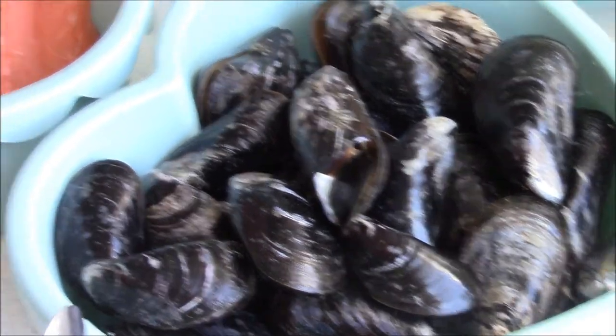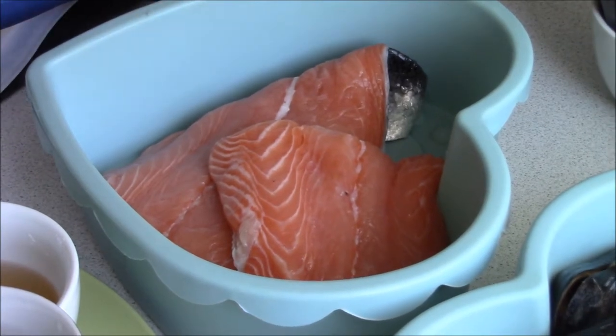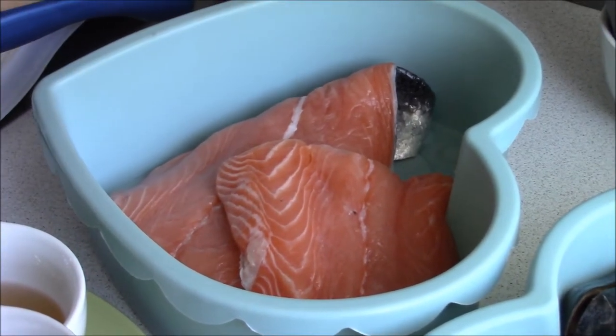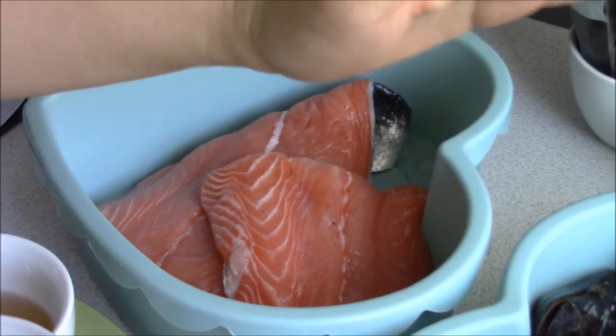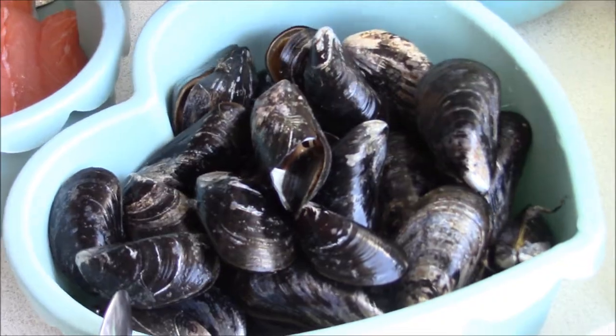You wash the salmon first with water and one half cup of vinegar, then take it away. The vinegar is to take away the fish taste. Then you take the mussels.